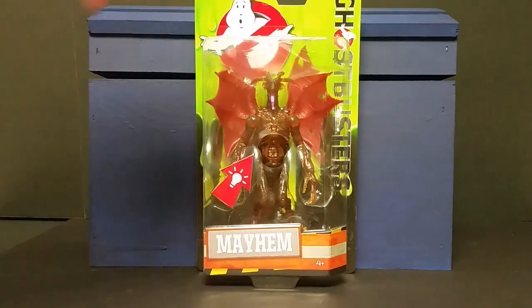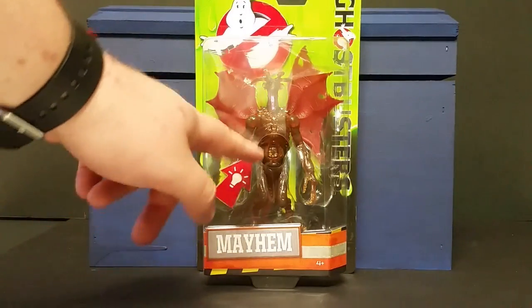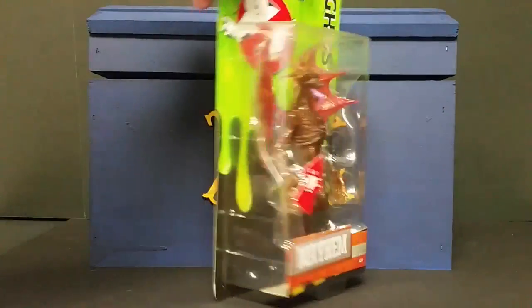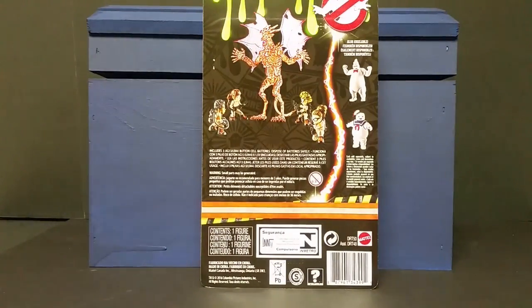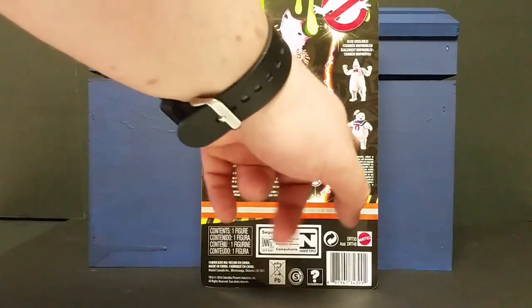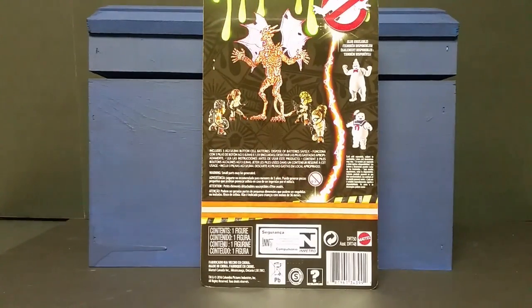You can see the packaging — you got the Ghostbusters logo, Ghostbusters on the side, the slime in the background. You've got the little button here for the action feature, which lights up. You can see the Mayhem Ghost name. Flip around to the back and see what other figures are available — you can see the little mini ecto mini figures, the Mayhem Ghost, you also have Rowan's Ghost and the Stay Puft Marshmallow Man balloon ghost. That's right, balloon — not the Stay Puft Marshmallow Man himself, but he's actually a balloon.